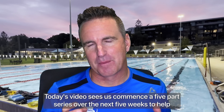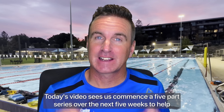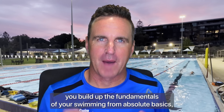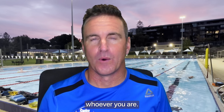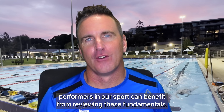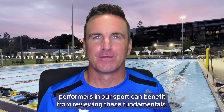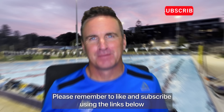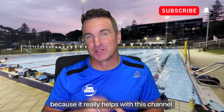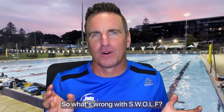Today's video commences a five-part series over the next five weeks to help you build up the fundamentals of your swimming from absolute basics, whoever you are. As we'll demonstrate, even some of the very top level performers in our sport can benefit from reviewing these fundamentals. Please remember to like and subscribe using the links below. So what's wrong with SWOLF?